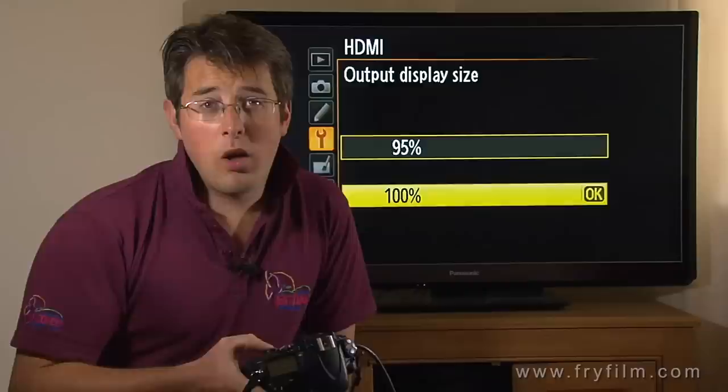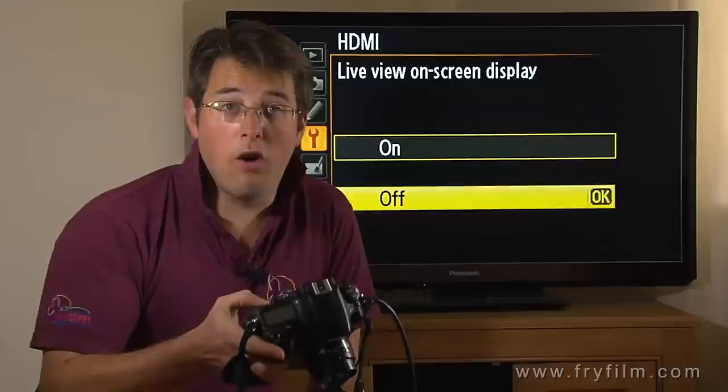Output display size — crank that up to 100%, especially if you're recording externally rather than just monitoring. Live view on screen — off.